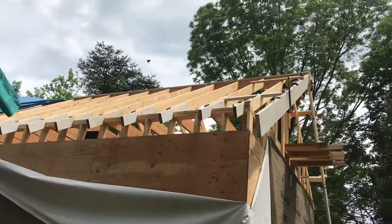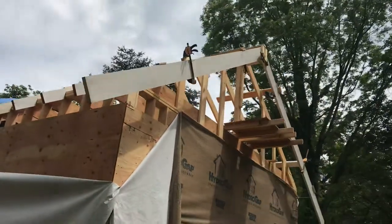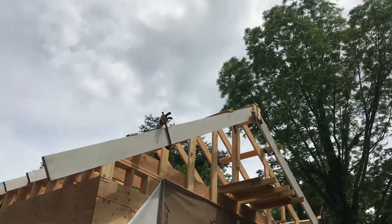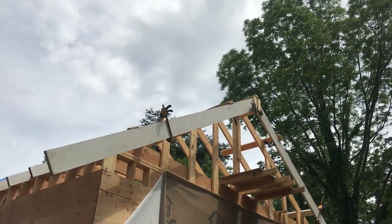There's our two-by-ten barge rafter — still got a couple of permanent lookout rafters on there but it's still kind of just tacked up. It's very securely attached to the ridge so it's not going anywhere.